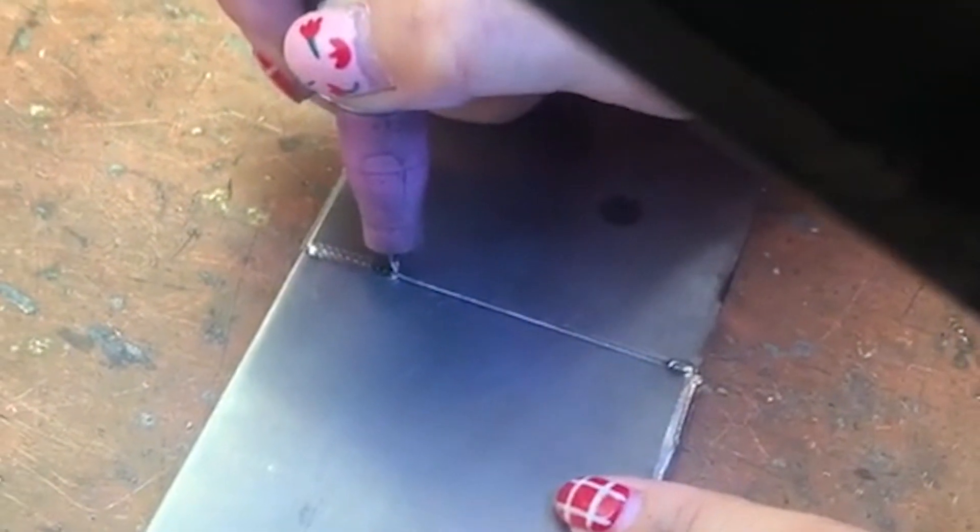For the spot welding function of the cold welder, we use stainless steel plates to demonstrate. Weld a bead — press and hold the switch to weld down.